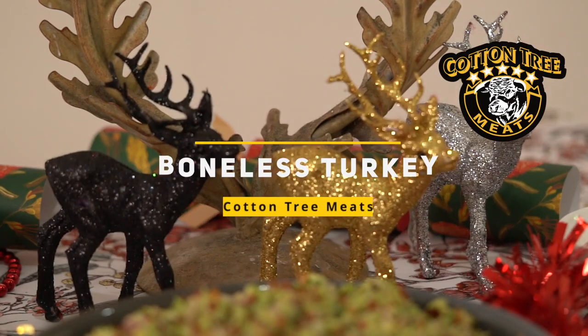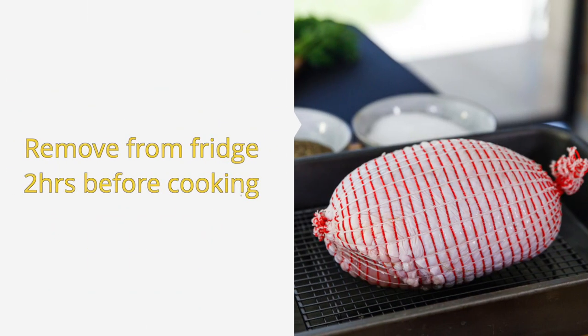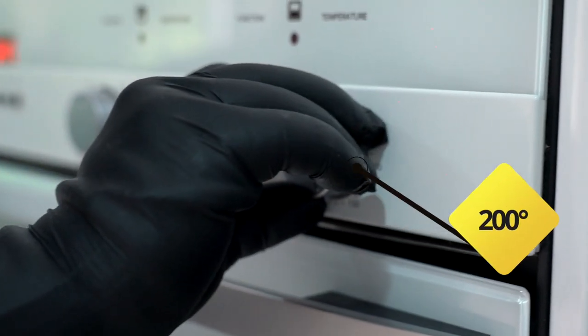Today's Christmas recipe is roasting a boneless turkey buffet. The first step is to remove the turkey from the fridge two hours before you want to start cooking. Preheat your oven to 200 degrees.